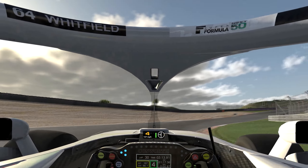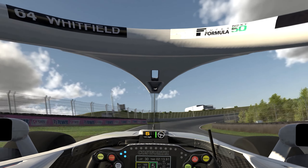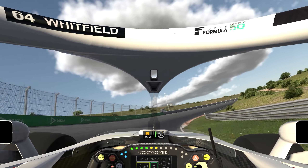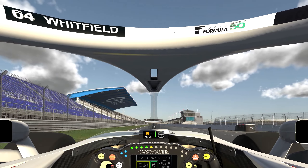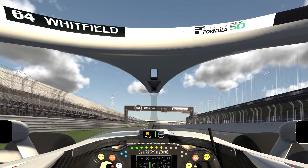Fourth gear, bring it round, clip the grass if you want. Flat to the floor. Touch this curb if you want — avoid or anticipate the bump. And that's a lap of Zandvoort.